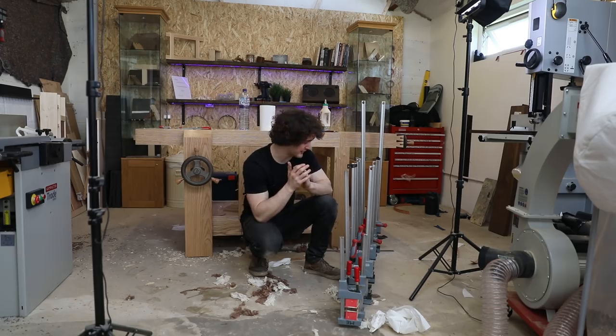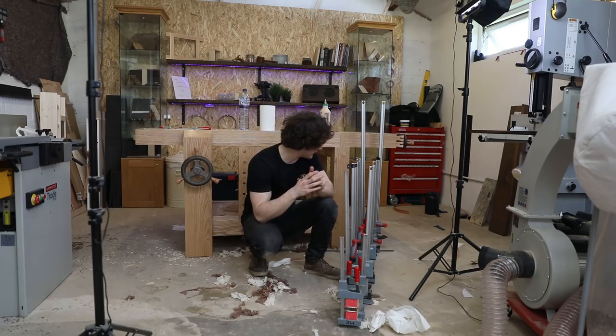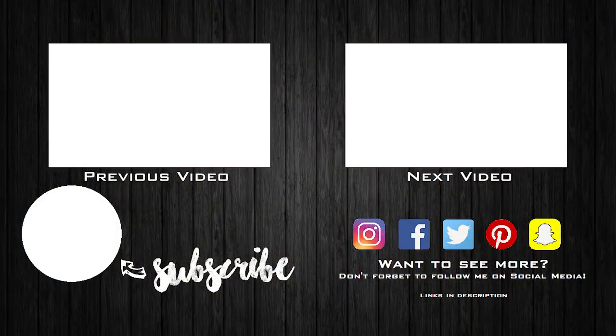In the next episode we're going to cut the profile into the neck and make it look more guitar-like. I hope you enjoyed and I will see you then.